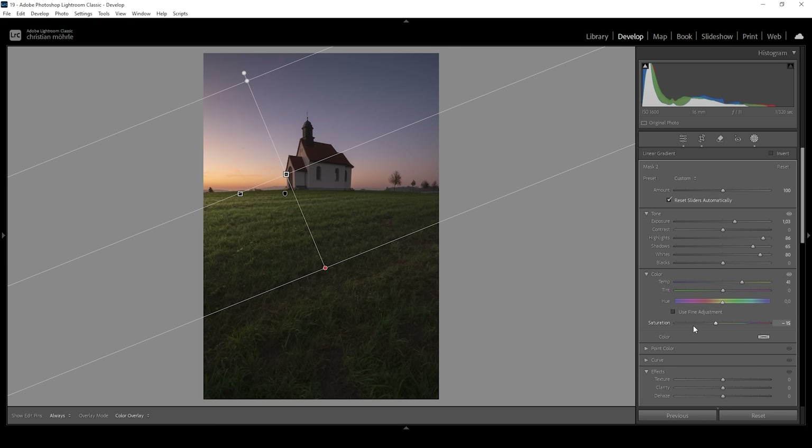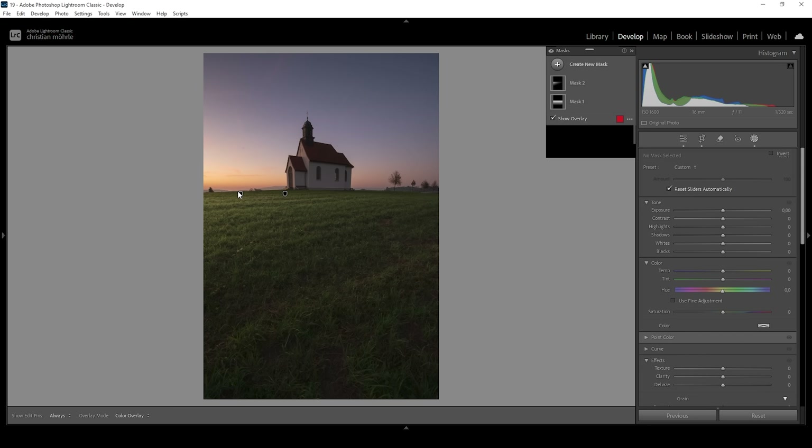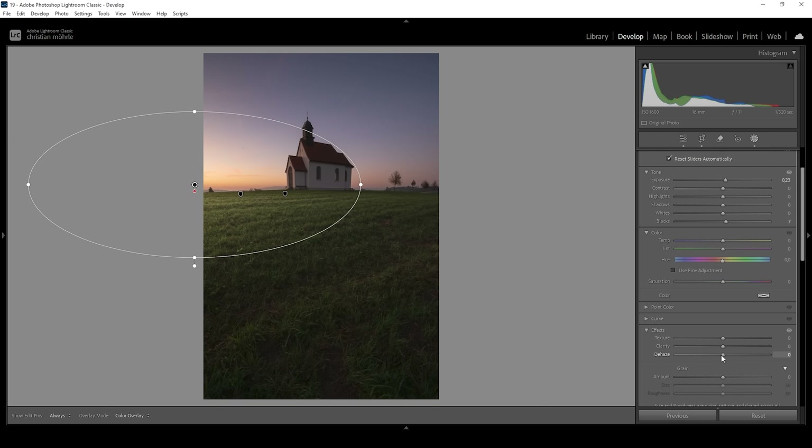To make this light effect a little more realistic, I'm using a Radial Gradient coming in from the left side. I'm placing the center of this radial gradient outside the image to have a more natural effect. In here I'm bringing up Exposure very gently, then increasing the Blacks to add a kind of glow coming from that area. I'm also bringing down the Dehaze for the same reason — increasing the glow effect. We can also increase the color Temperature adding warmth to the bright area.